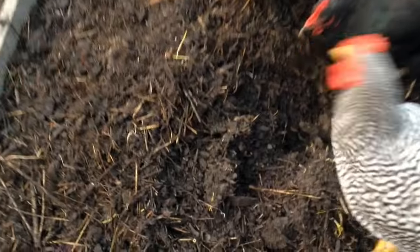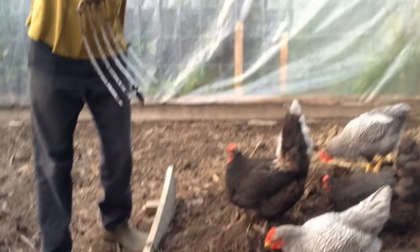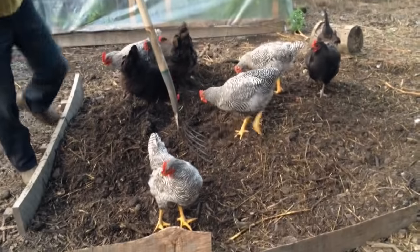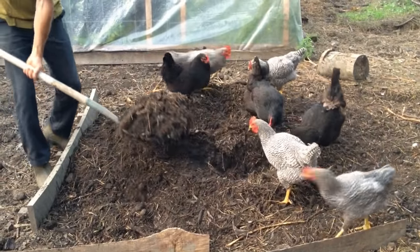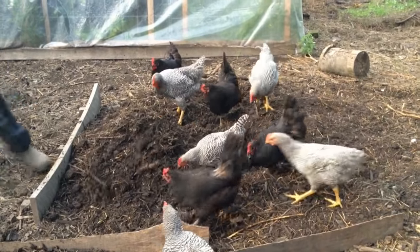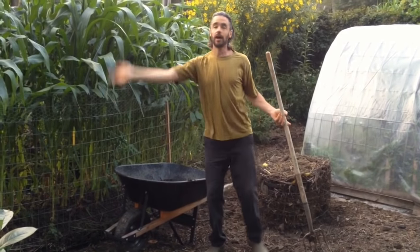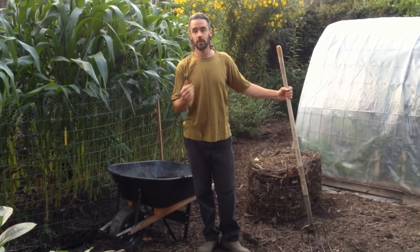One important thing with the hay fork or manure fork: I never poke it down from up high. In three years I've never poked a chicken. What I do is touch the material first, and once it's on there I can push in — I'll never hurt a bird. I just keep flipping it and piling it up, letting them kick it apart. Once it seems sprout-free it goes to the final bay, then into the wheelbarrow up to the gardens to generate food for us. The chickens are the heart of this engine of fertility production.